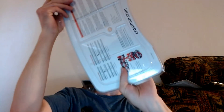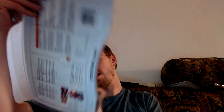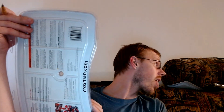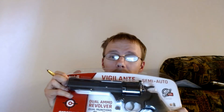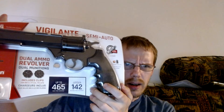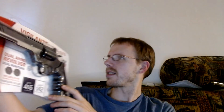Okay, so I got this. Oh, that's cool. Wow. This must have been different — 465, 435. So this says Crosman on the back. It's a Crosman Vigilante. It's a semi-auto, dual ammo revolver with dual munitions. It includes clips for BBs and .177 cal pellets, and it is powered by a CO2 container.